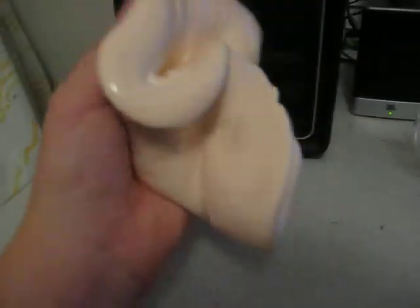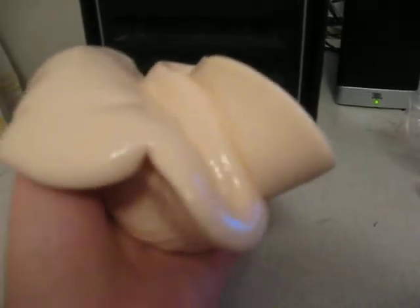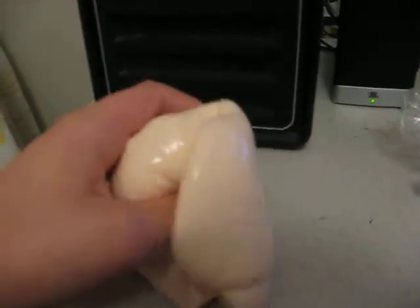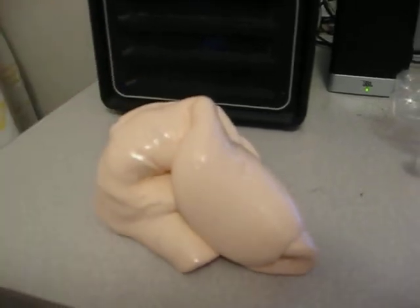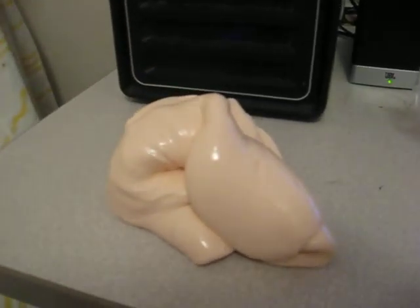It melts in your hand. It's very nice, it feels very good. And if you smell it, it smells really nice too. Watch carefully — yep, it melted.